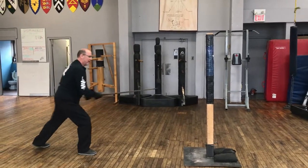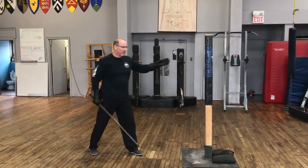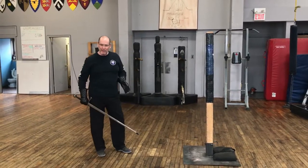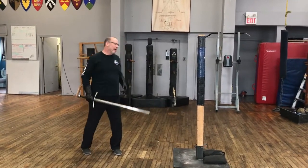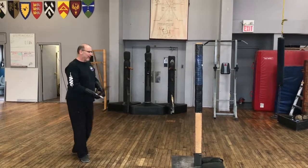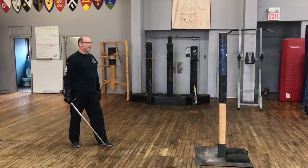We can also deliver thrusts. When you're thrusting against the pell, the best thing to do is to thrust past it rather than into it, because we want to get some degree of penetration with the thrust but we don't want to be knocking the pell around. A thrust on the pell gives you that sort of response.